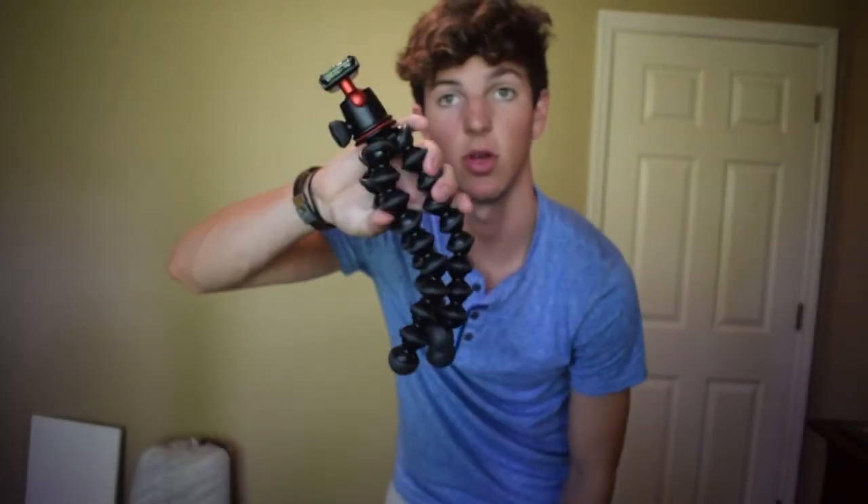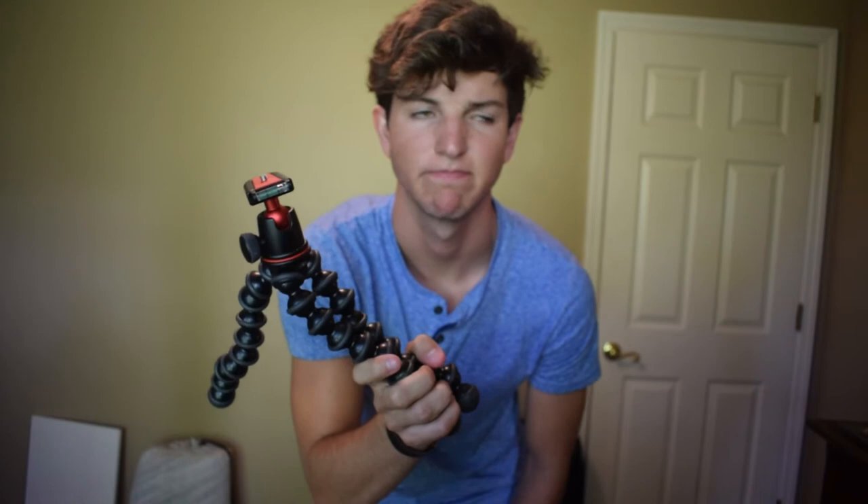Thanks for watching! If you haven't already, hit the like button below and subscribe — make that red button turn gray. If you want to see a video where I used this for a time-lapse and a daily vlog, you can check it out right up there. Thanks for watching, see ya!